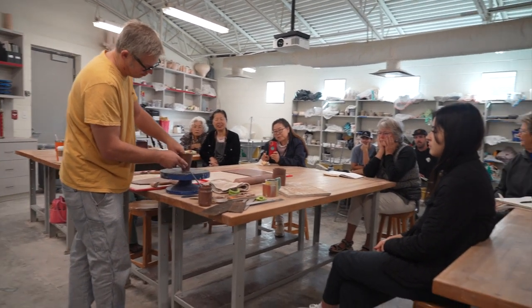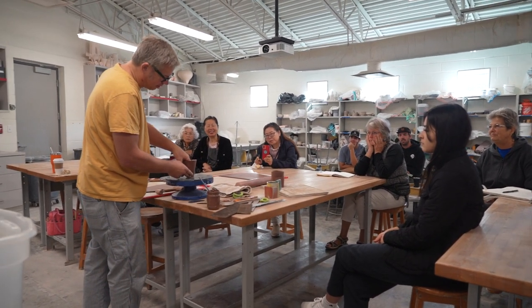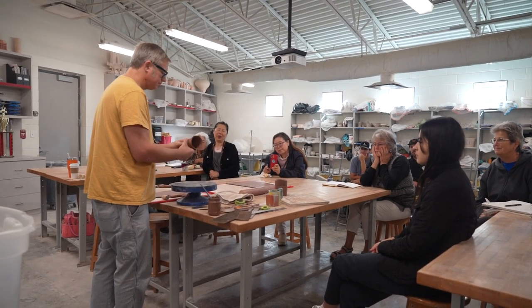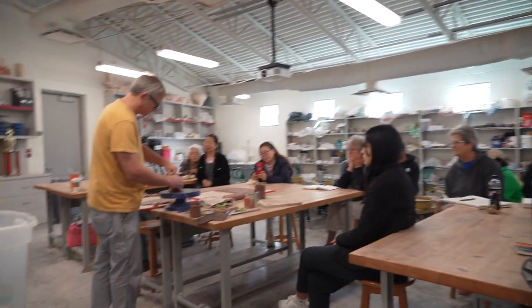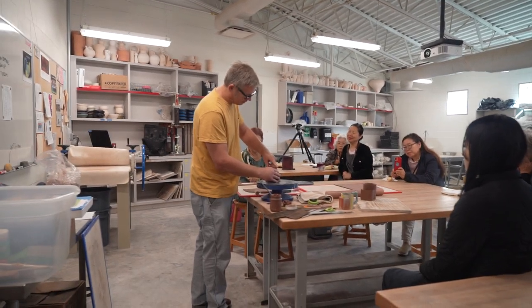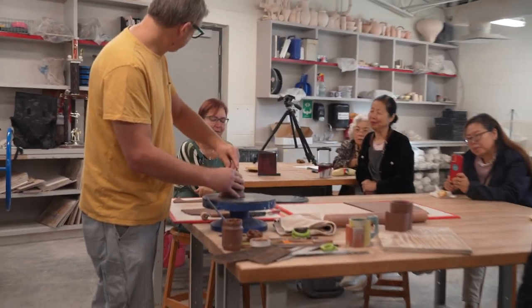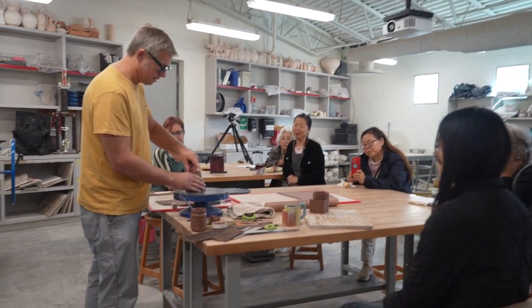Student: 'What are you making here?' I'm making another kind of cup — cup five.